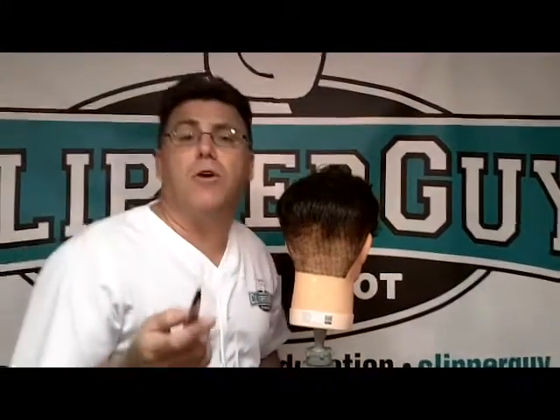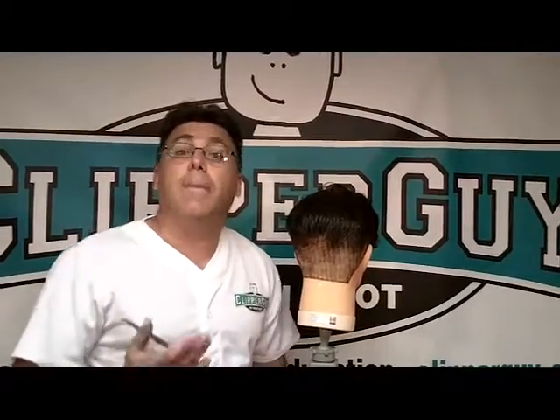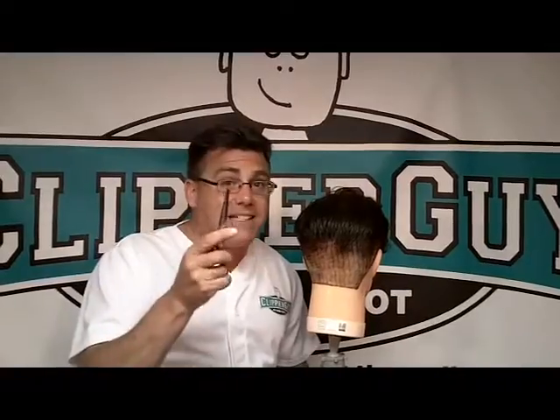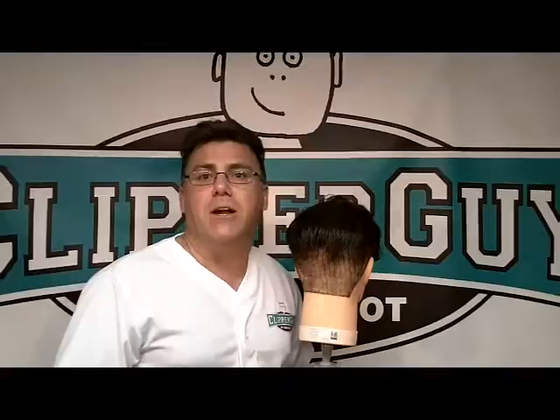Good classic scissor over comb is smooth. It's like watching ballet — it's a joy to watch, and the haircuts created are true men's hair cutting masterpieces. S is for scissor over comb in the A through Zoot of good men's hair cutting.